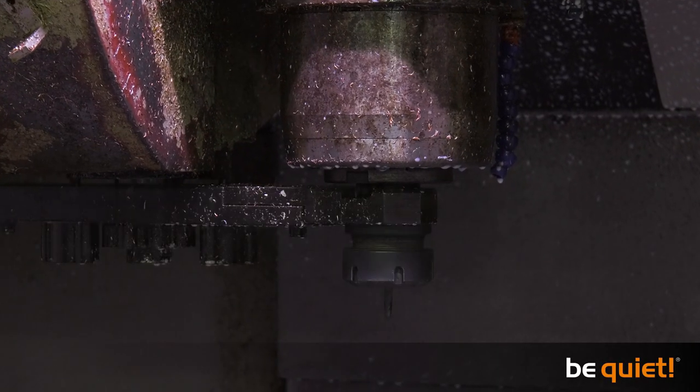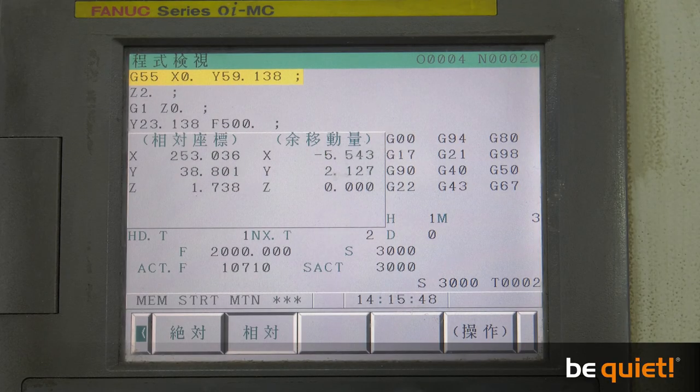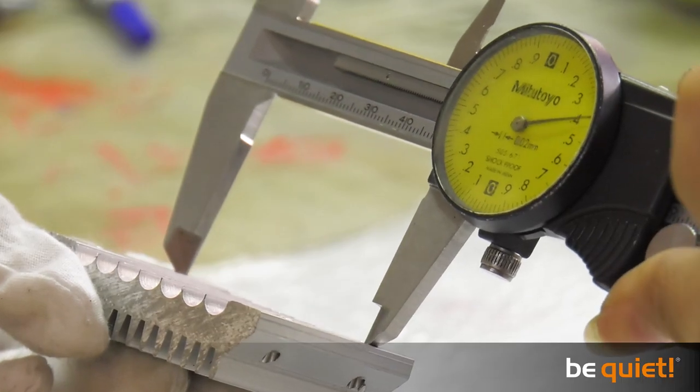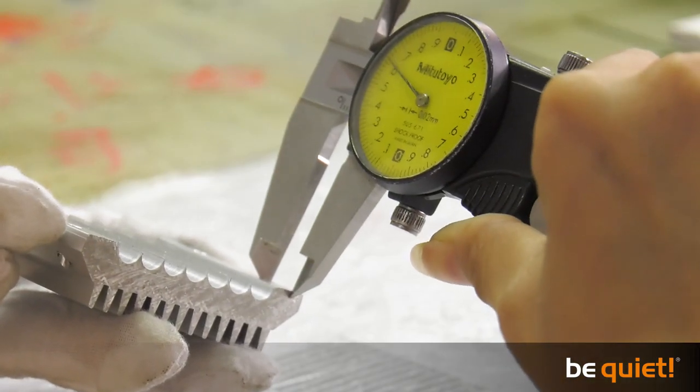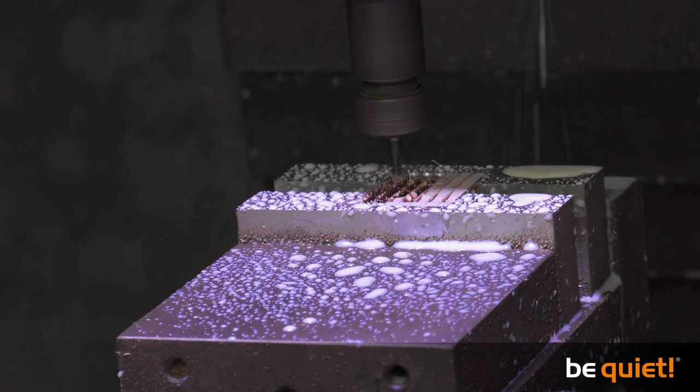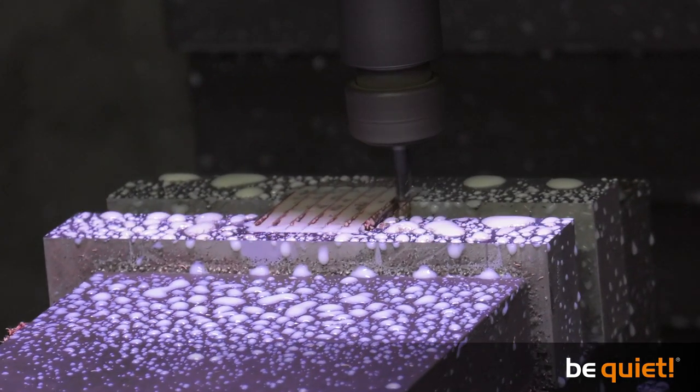This calls for frequent changes of the milling tool. The entire milling process is carried out several times to obtain micrometer precision. Even the tiniest discrepancy would cause a significant reduction in cooling efficiency, and this also helps explain why the milling machine is only able to produce 25 base plates per hour.